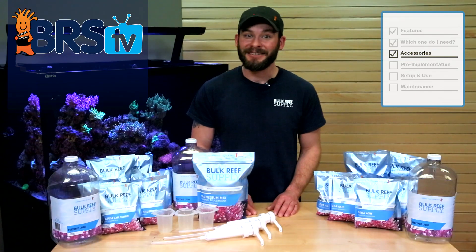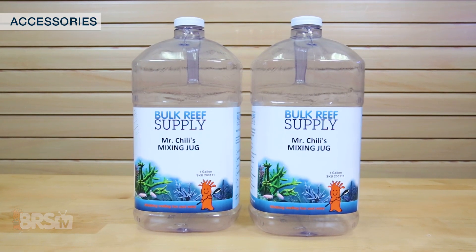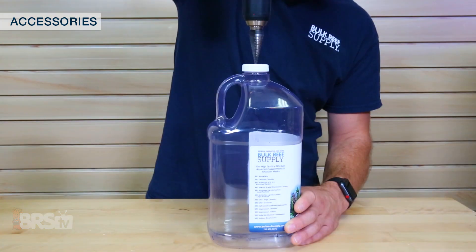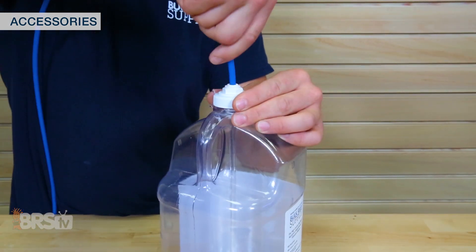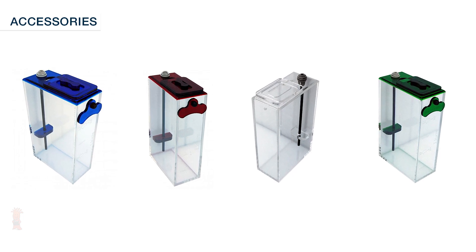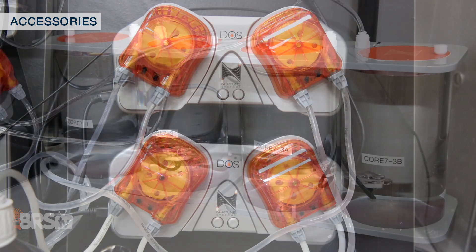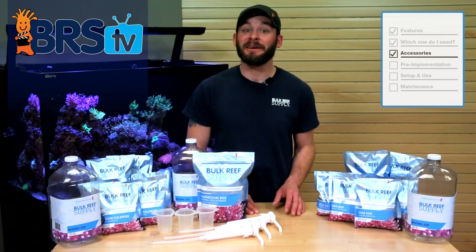For storing your premixed alkalinity and calcium solutions when you're using a doser, you could utilize mixing jugs themselves for the dosing reservoirs, or pick up these slim one-gallon jugs for a more sleek option where all you have to do is drill the lid and install a bulkhead and some acrylic tubing and dosing lines. You could also opt for premade dosing reservoirs like these from Trigger, Vertex, Bubble Magus, and even these from Neptune that when coupled with an Apex and Dose can tell you when your solutions need to be refilled.